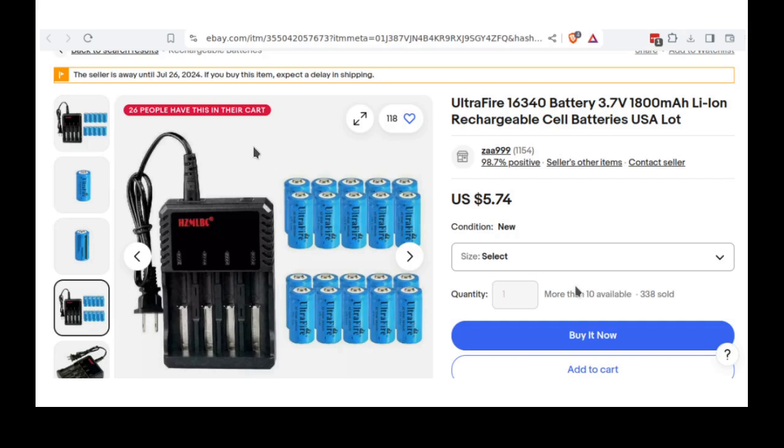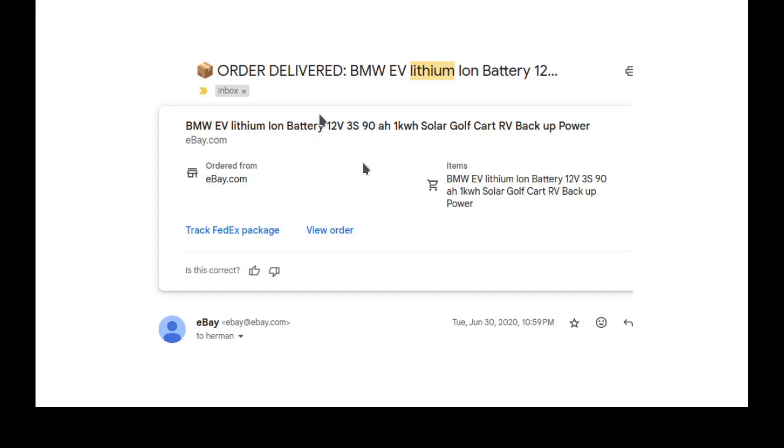The lithium ion cell is rated at 3.7 volts per cell — that's a high voltage, one of the reasons they went to it. I bought this one on eBay — it was listed as lithium ion, 12 volts, 3S meaning three cells, 90 amp-hour, for a solar, golf cart, or RV backup battery. I bought it to make a trolling motor battery for my kayak.